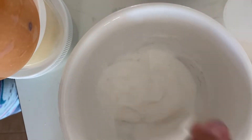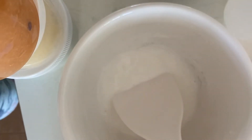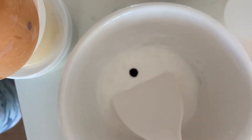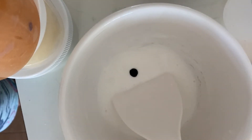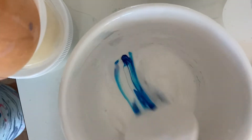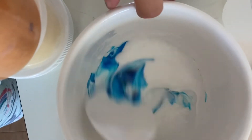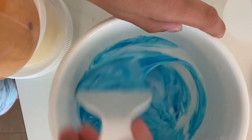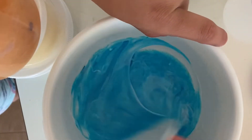Now since it's a little bit activated, I'm gonna add a little bit of color. We have a little blue and I'm just gonna add a little blue — just going for a light blue. Okay, that is like so pretty! I love it so much.